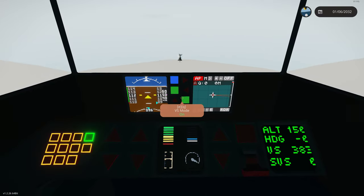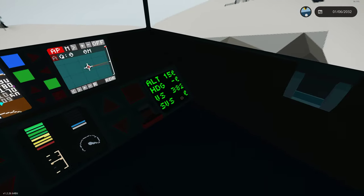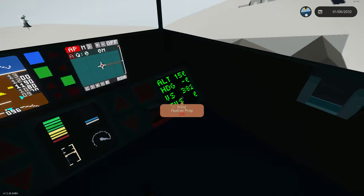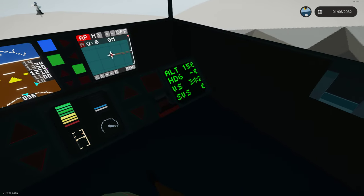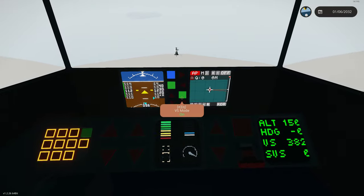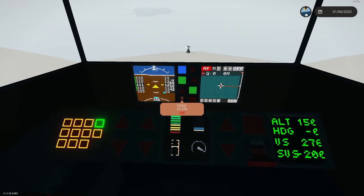Presently, once we go in this mode, it should be holding us at about 0%. It automatically starts at SVS — set vertical speed of 0%. When we go into vertical speed mode, we can manually click it where we want it.